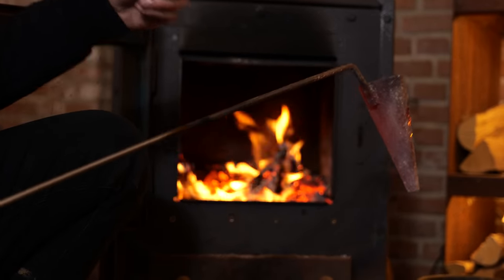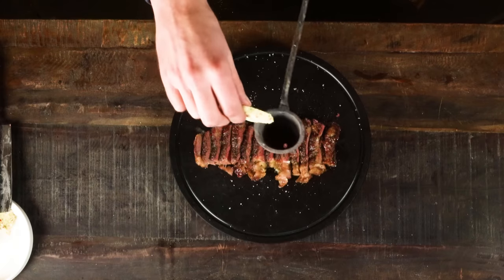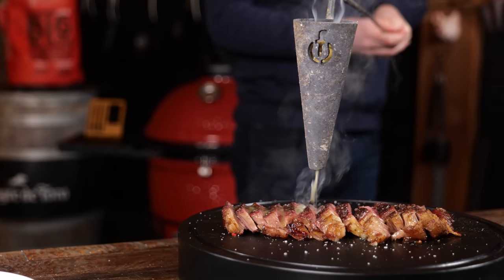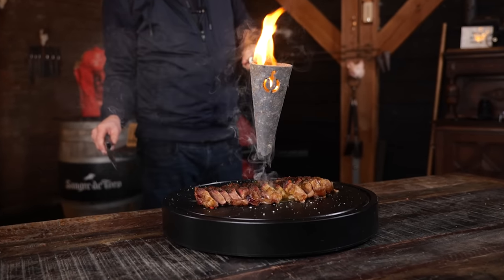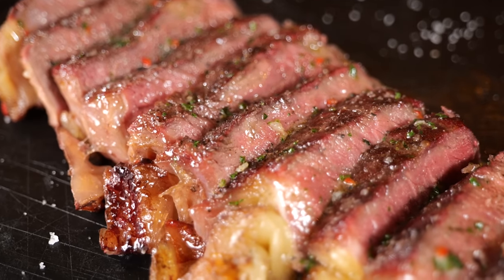It's a flambadou. A piece of chimichurri butter goes into the flambadou, and then it's going to melt all over that steak. Look at how good that looks. Oh yeah — I bet you've never had steak like this before. Steak with chimichurri butter — butter chimichurri steak — who cares? It's incredible.